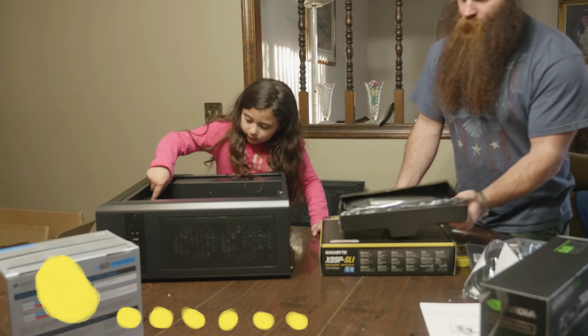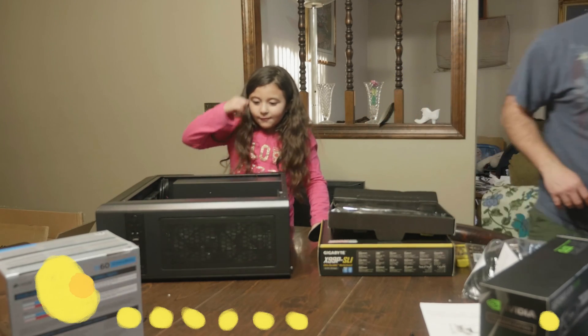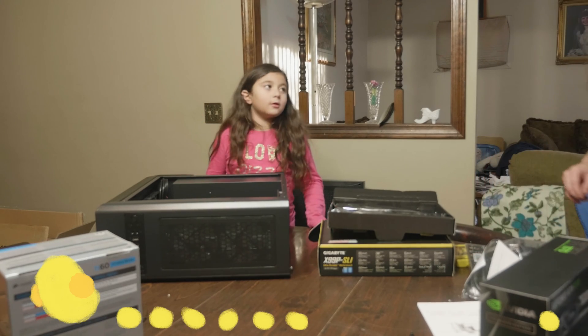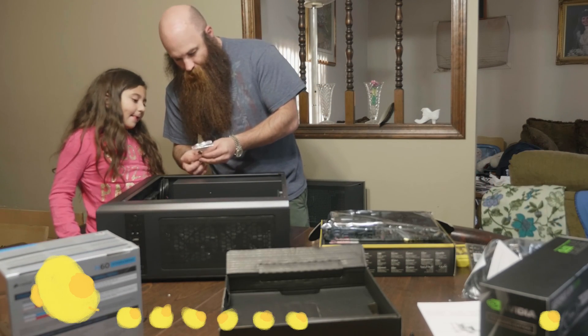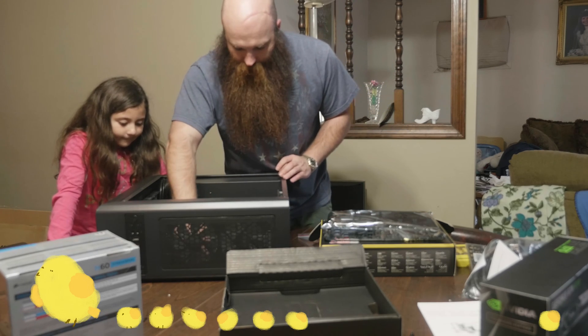Fans, fans, fans — a lot of fans — to keep everything cool. So what we're going to do: see these little screws right here? The little screw is going to go in where the motherboard is, to make sure it's in there.